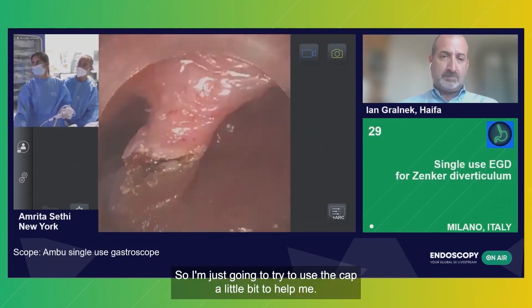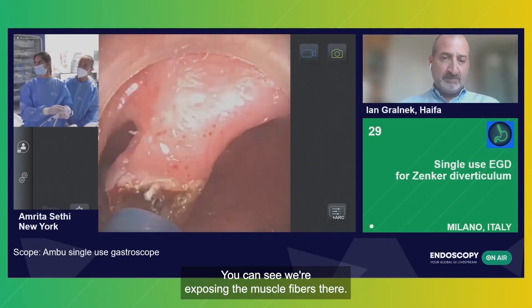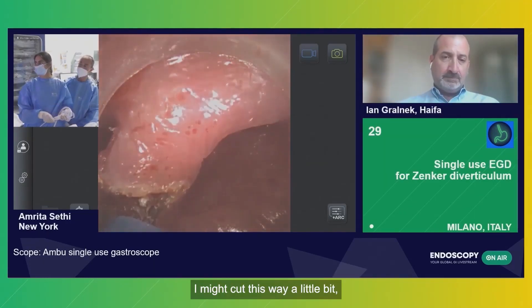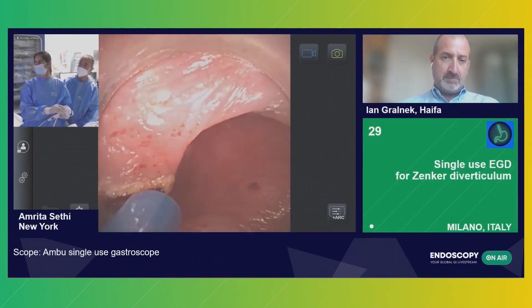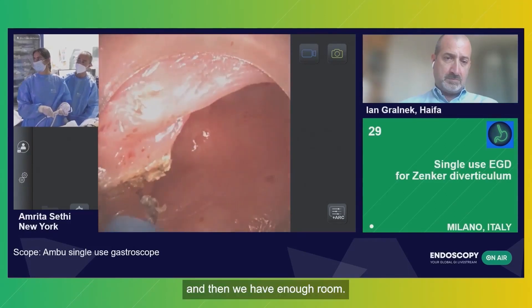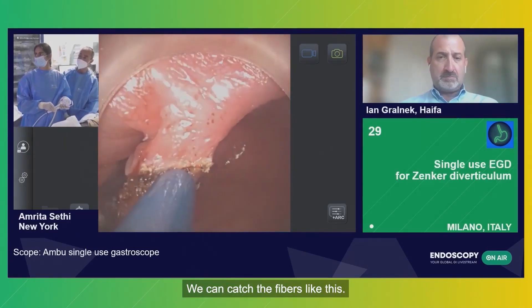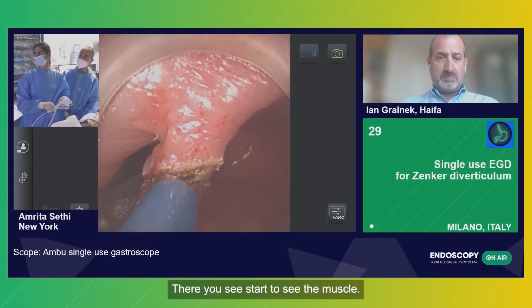I'm just going to try to use the cap a little bit to help me. You can see we're exposing the muscle fibers there at the beginning. I might cut this way a little bit. And then we have enough room — we can catch the fibers like this. There you start to see the muscle.